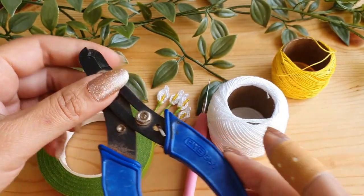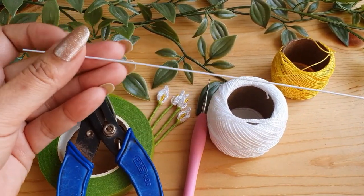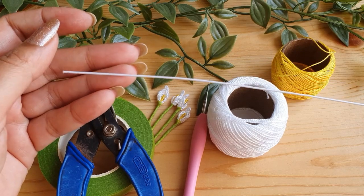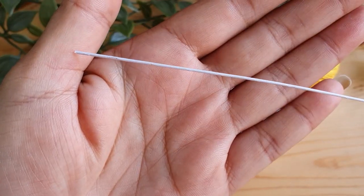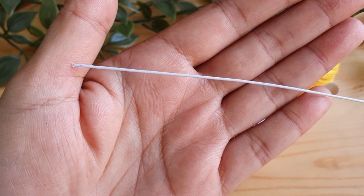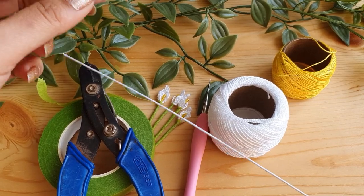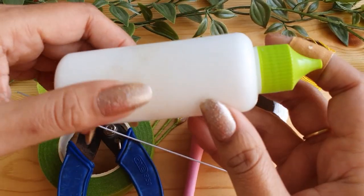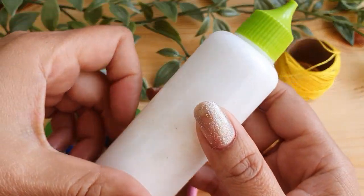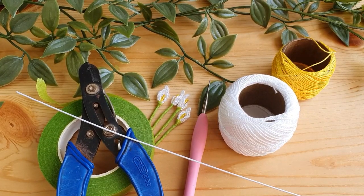You'll also need some floral tape, wire cutters for cutting the wire for the stem, and one long floral wire for making the flower stem. It is neither very thick nor very thin, so you can choose any thickness as per your preference. Since the calla lily has a thicker stem, I prefer to use a thicker wire. You'll also need some fabric glue or any good quality glue for assembling the flower. That's all the materials you need.